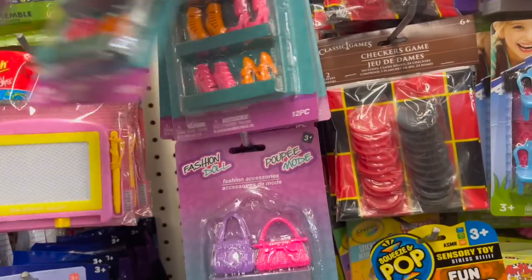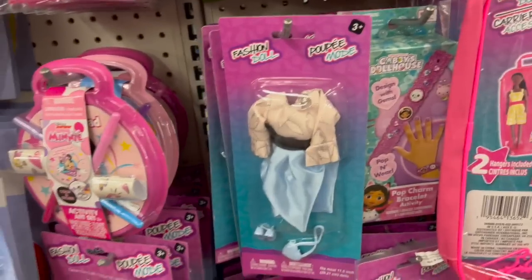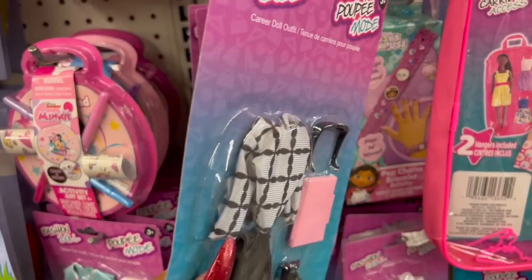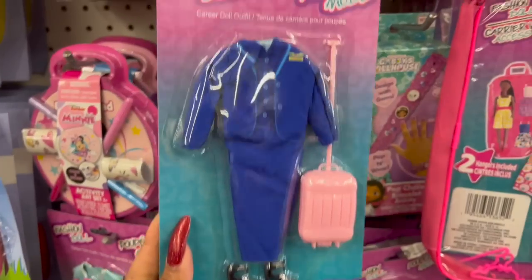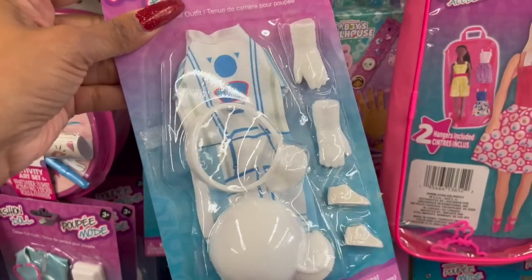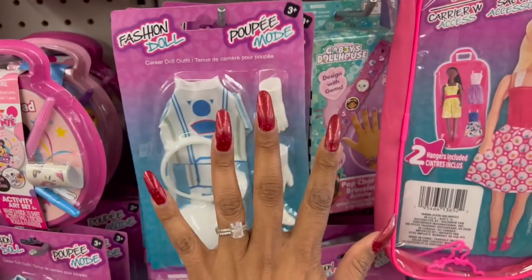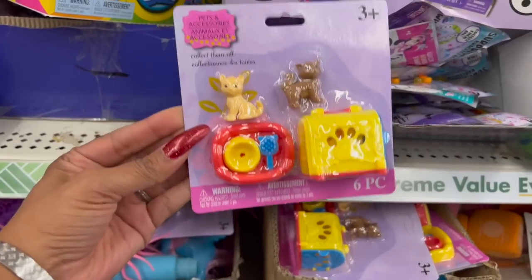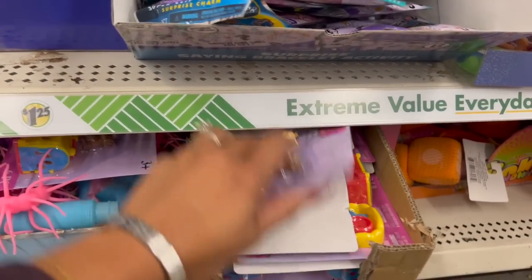They all appear to be the same style, but these are definitely new. Also new: career belt outfits for dolls. There's one that might be a working girl with a laptop — maybe a CEO — then a flight attendant, and one that I think is an astronaut. They also have pets and accessories — cute little kitty cats. I don't think they have dogs in this section, just cats.